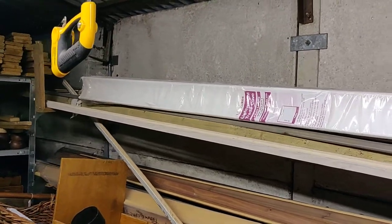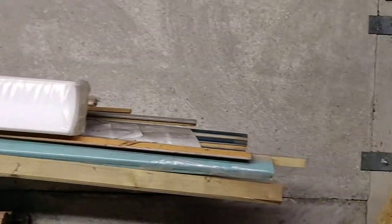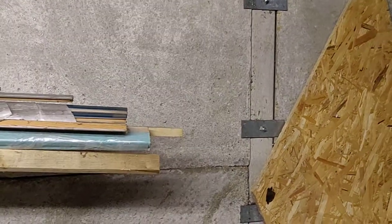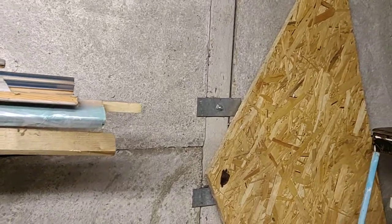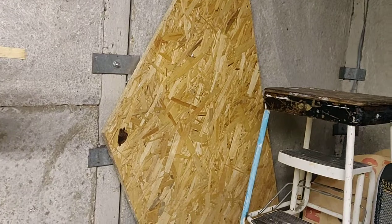There are plenty of videos on that so I probably won't be putting it on video, although I will be doing some videos on making stuff. As I'm a complete newbie, you can see my mistakes just like everybody else does.